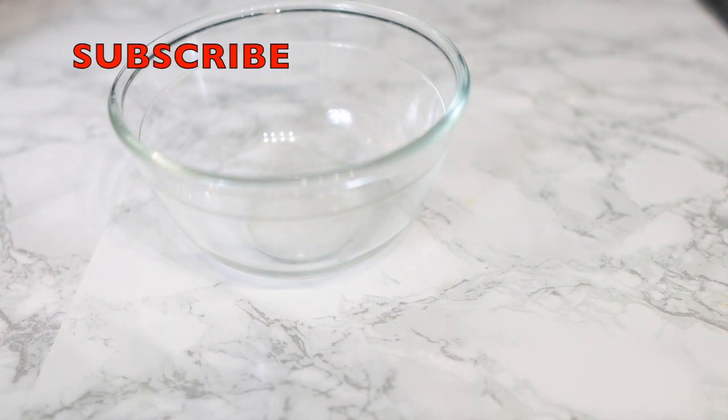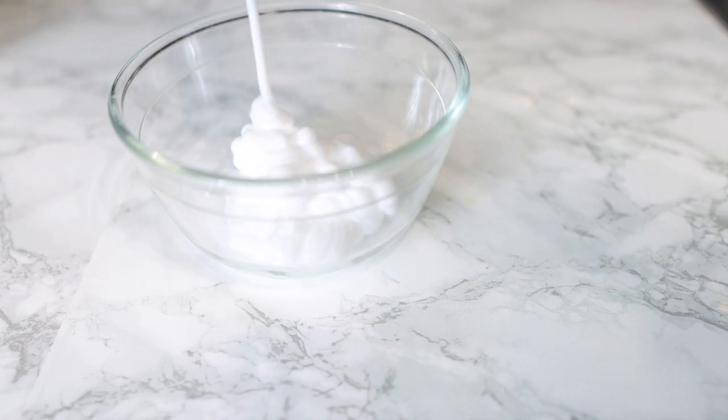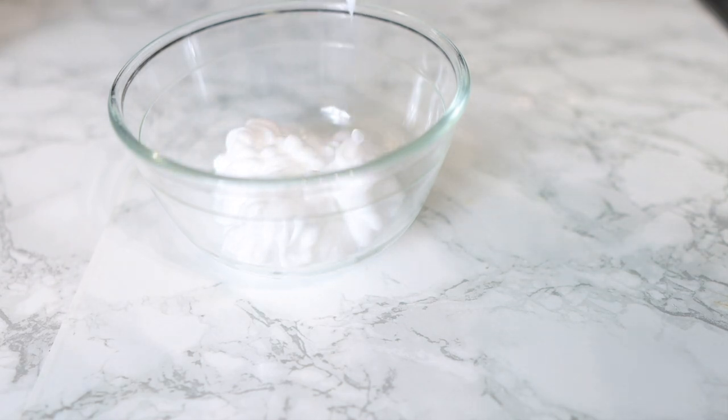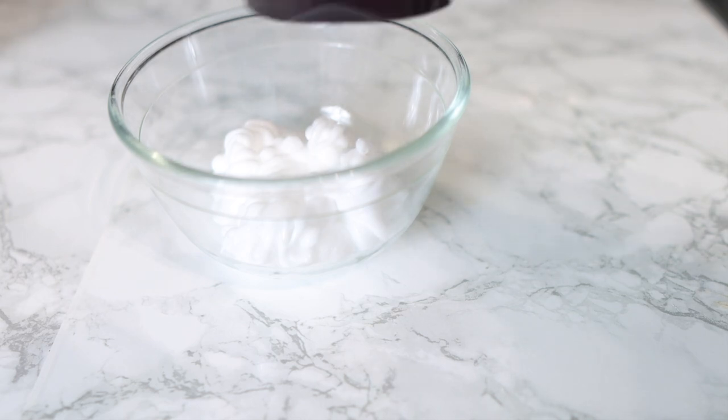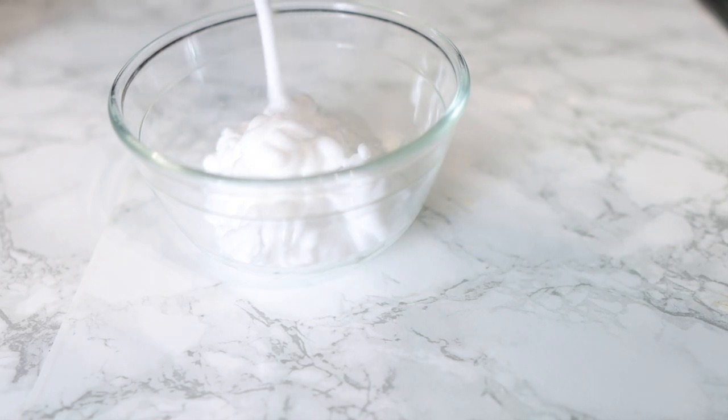You're going to take your cheap short box conditioner. I'm not going to show you which one I'm using here just because this video is not sponsored, but any cheap short box conditioner will do. I bought this for like $1.99 and it turned out to be amazing by just adding these two ingredients. Add as much conditioner as you think you will need for all your hair.